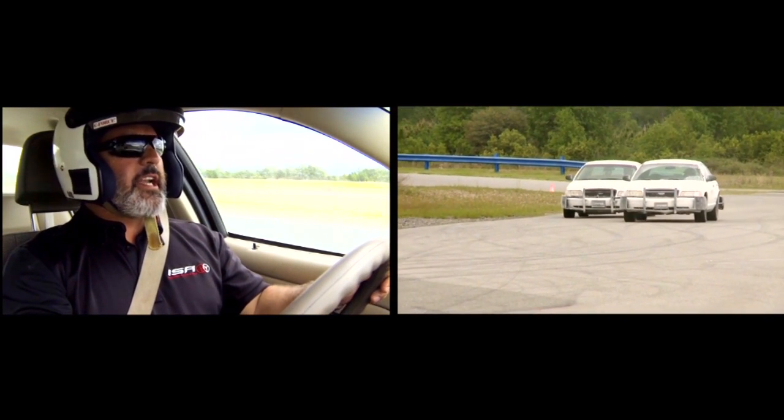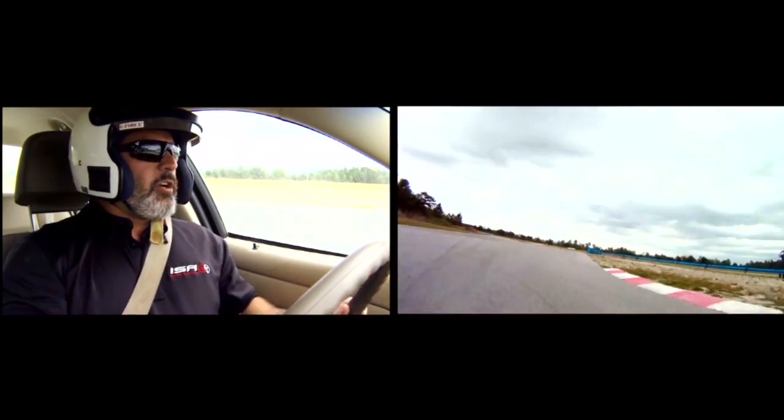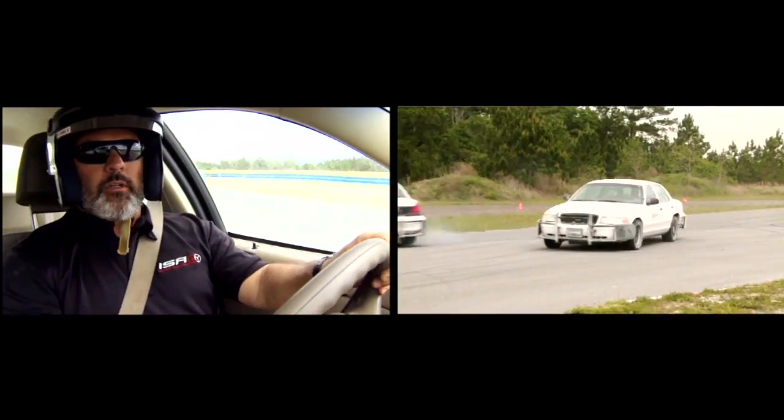On a hard asphalt surface, maintain your throttle modulation — it's a finesse technique. Ease up beside the target vehicle, put your front fender to his rear fender, and execute. You've got to be smooth when doing PIT maneuvers.